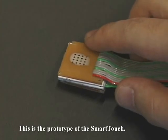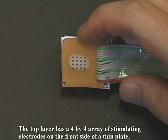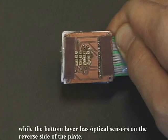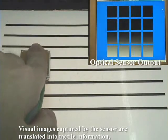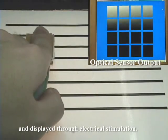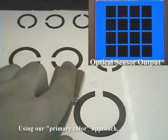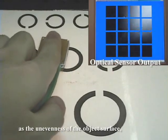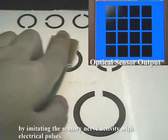This is the prototype of the Smart Touch. The top layer has a 4x4 array of stimulating electrodes on the front side of a thin plate, while the bottom layer has optical sensors on the reverse side of the plate. Visual images captured by the sensor are translated into tactile information and displayed through electrical stimulation. Using our primary color approach, we endeavored to realize the perception of luminance information as the unevenness of the object's surface by imitating the sensory nerve activity with electrical pulses.